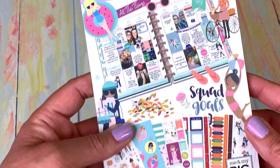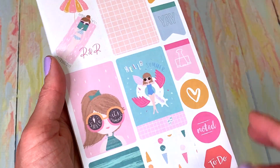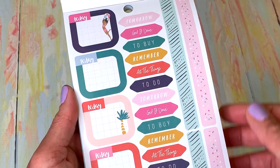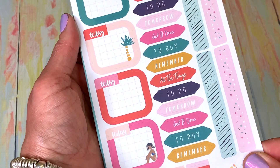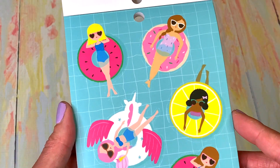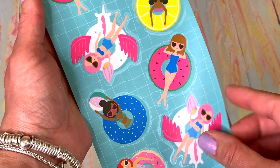This is my Squad Goals sticker book — I really like it because it's fun, it's seasonal, and it does the practical things the other ones don't quite do. I'm going to quickly flip through. I'm assuming this is summertime. There are notes-to-buy and remember-all-the-things-to-do stickers. I like these little strips — I generally put them on Saturday and Sunday to remind me those are the weekend days, even though for me it's not really a weekend. It still helps me orient myself.